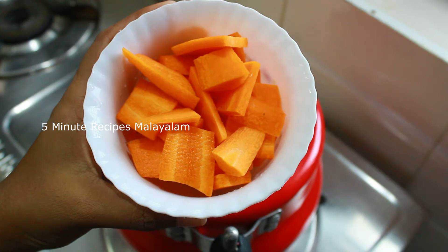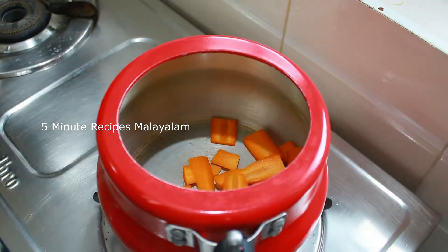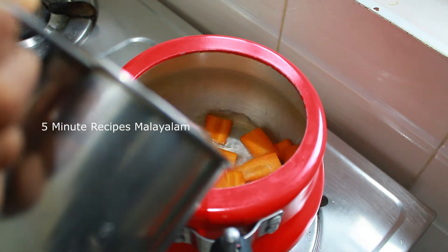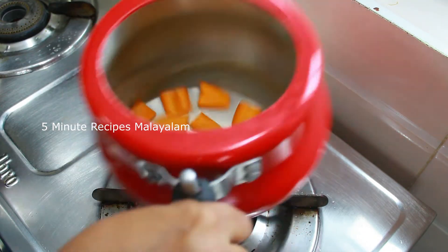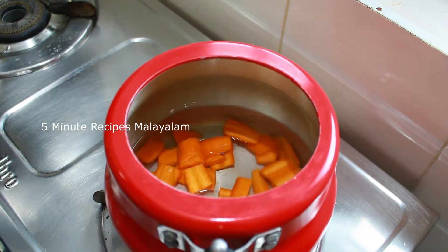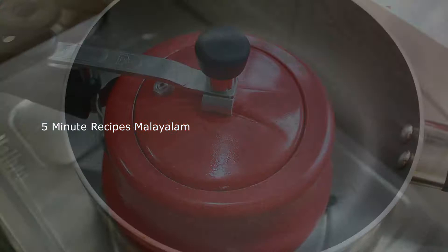I have two carrots here. We are going to have a carrot cookie. We are going to have a paste of the carrot.